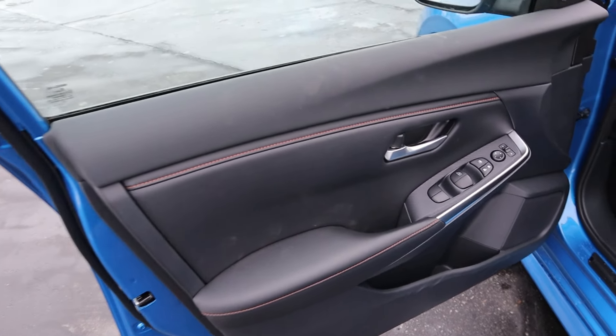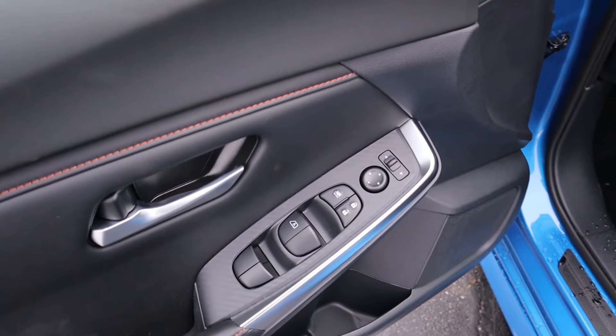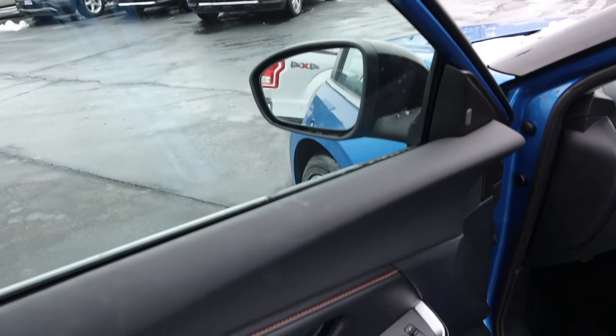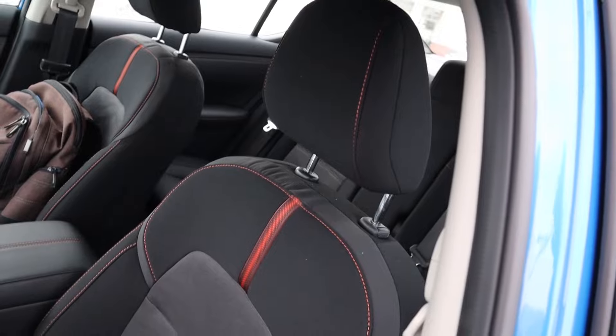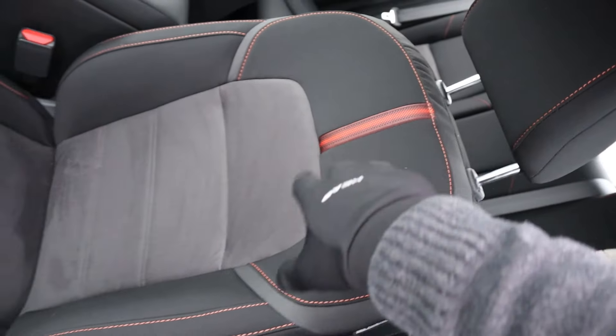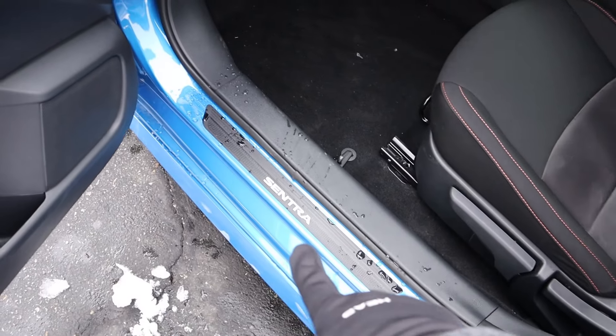Now here's the door panel at the front. Again you've got that same contrasted stitching with padding all over. We've got all of our window controls and again the carbon fiber trim. There's a quick look at the mirror and the mirror adjustments. And here are the seats at the front — they look fantastic. You can see the contrast with all the different materials and the piping in the center, and then the suede in the very center. The seat is manually adjustable, and there's another Sentra logo.